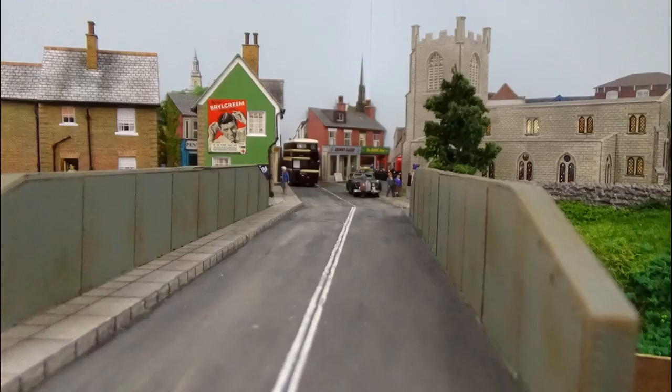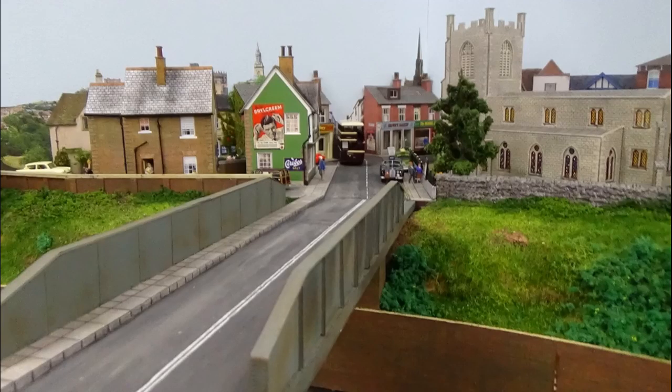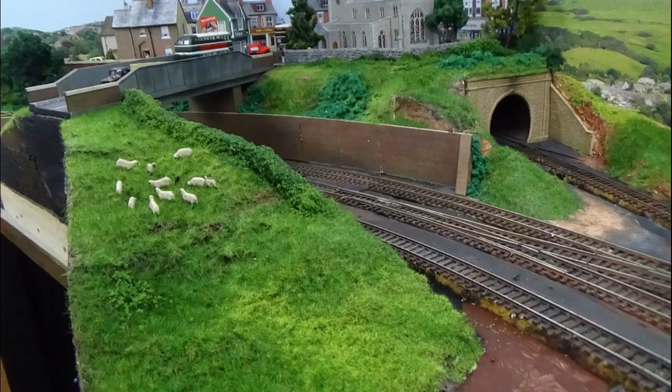Then I used a straight edge and a white pencil to do the centre lines down the road, and probably a bit more distressing on the road surface itself. And that's how it comes out. So there we are, folks — that's the bridge complete. And that's how it looks from a distance.